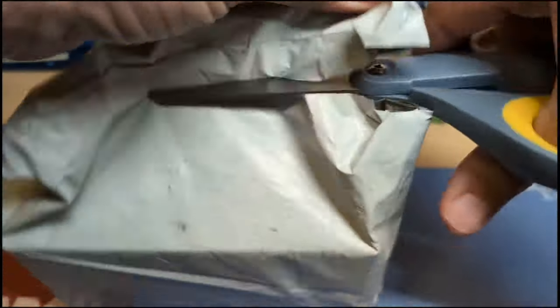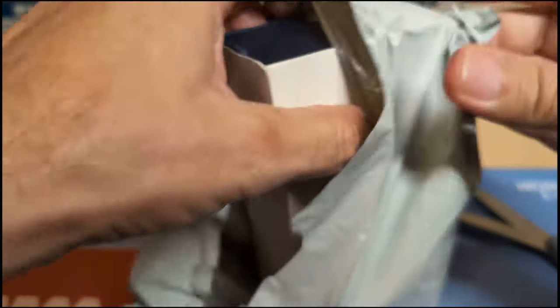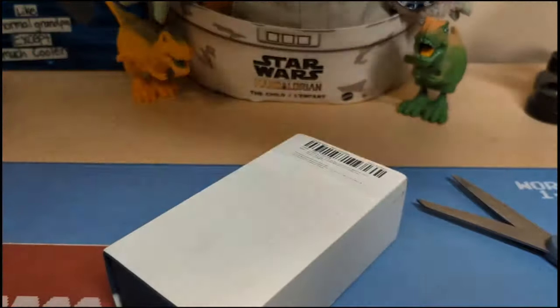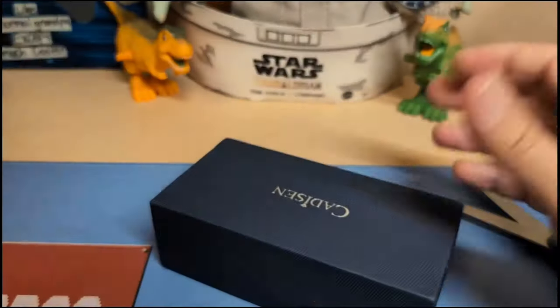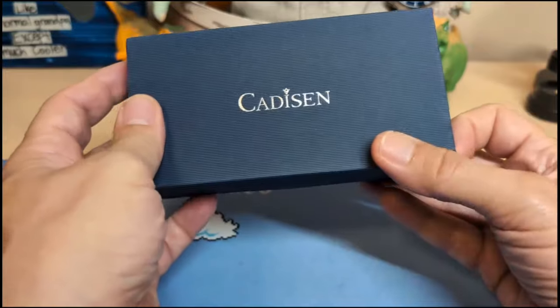I didn't have a lot of watches on order, so I didn't want to wait for more than one watch. Plus I figured this one's a pretty good one, so I'll go ahead and unbox it anyway — don't have to wait for another one. I was kind of looking forward to this one, and we have a Cadison.